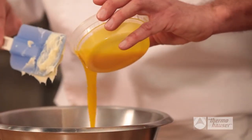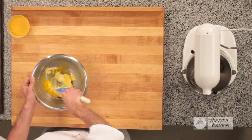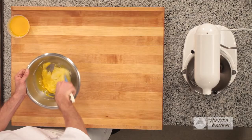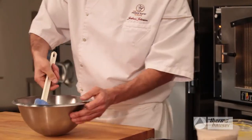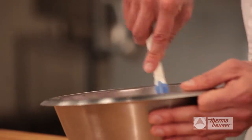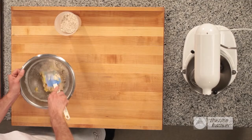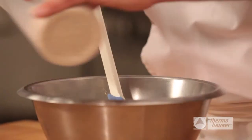Pour in egg yolks combined with hazelnut oil, a little at a time, and incorporate them into the batter with the spatula. You do this until all the egg yolks have been added and mixed well. Next, sprinkle in about a quarter of the dry ingredient mixture, which is made up of powdered sugar, hazelnut powder, and bread flour that has been blended in a food processor. Mix this together with your wet ingredients, continuing to add the flour in small amounts at a time until it's all completely incorporated into the batter.